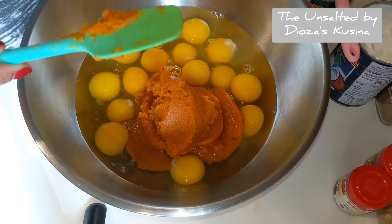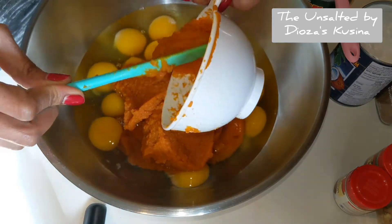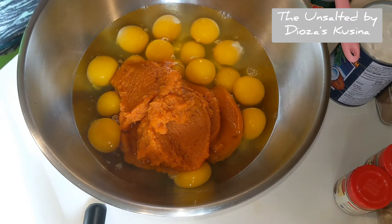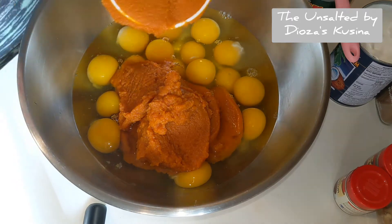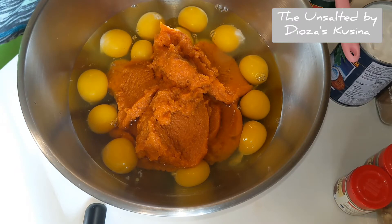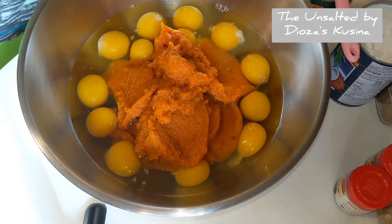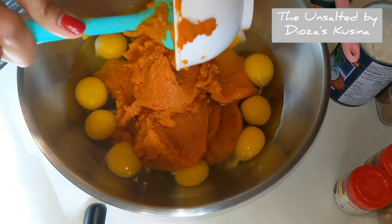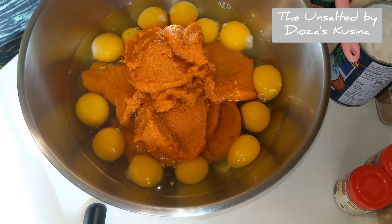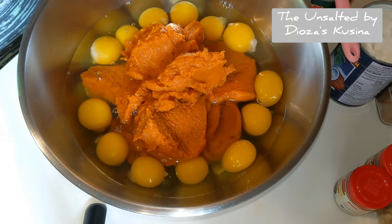For each pumpkin pudding I should have one and a half cups of pumpkin, and I'm measuring six cups. We are on the third, and this will be my fourth cup, this is my fifth, and six. Well, my sixth isn't quite enough so I'm going to open another can.